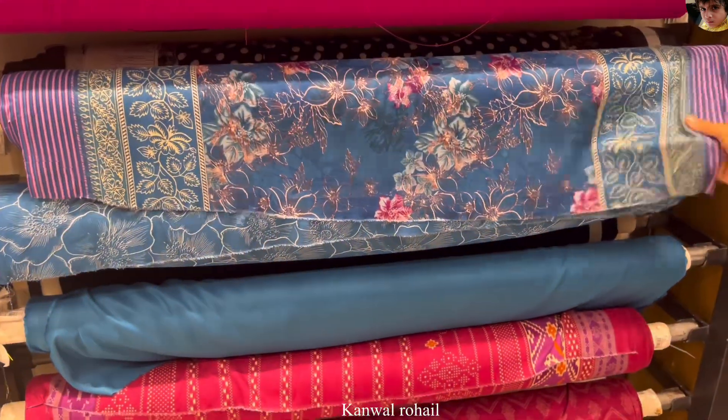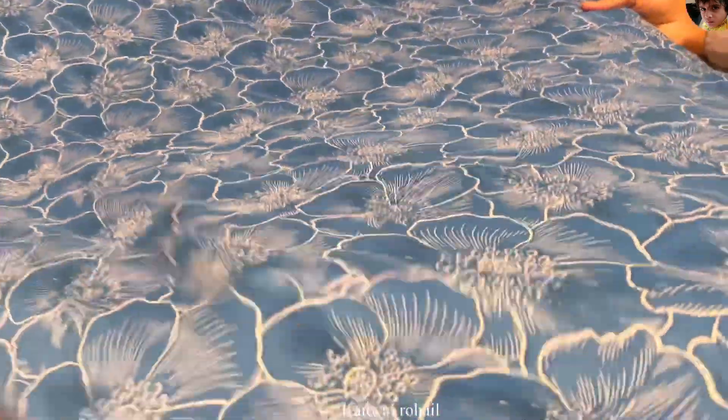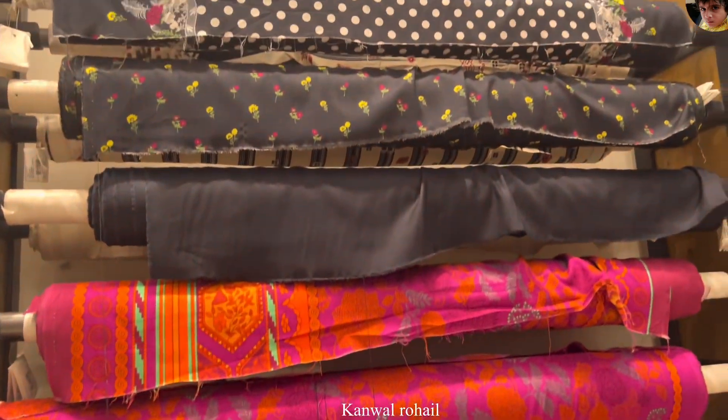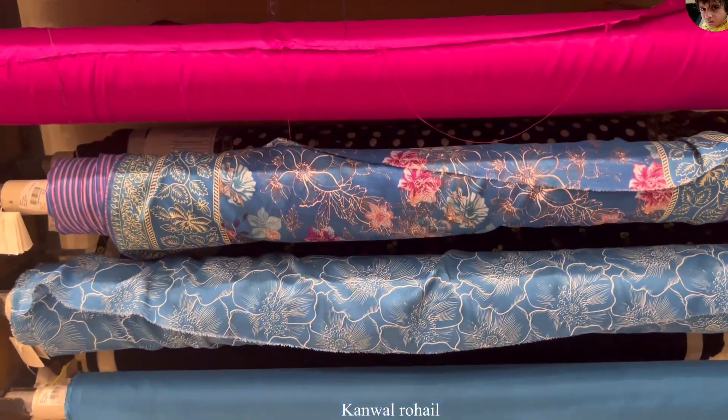This is a trouser. I have shown all the details — if you want to see it, it will be on the video. This is the last one — a dupatta in a subtle color. It is great work. I am happy to reply to you. This is the new article — I will not miss any videos. See you in the next video. Bye.